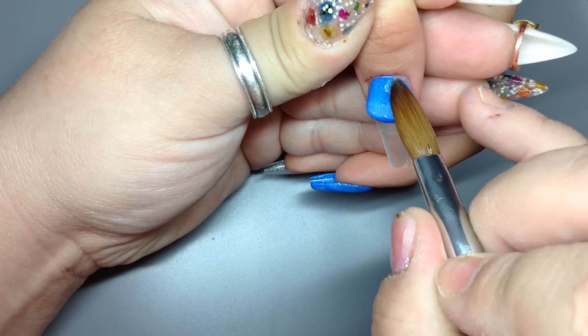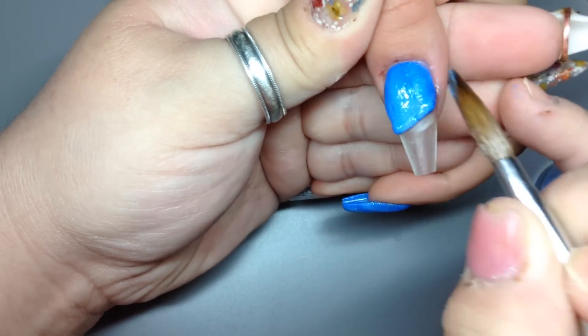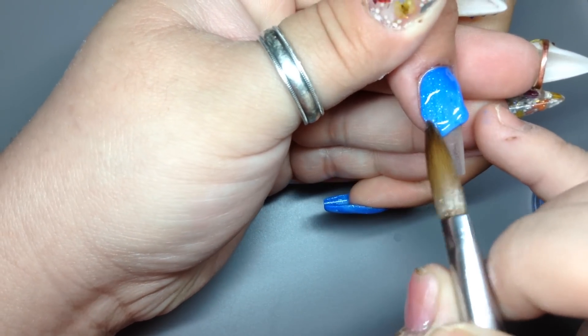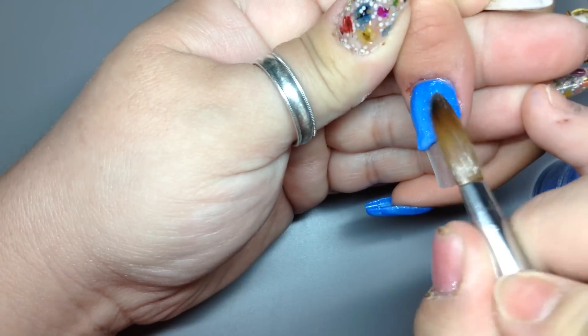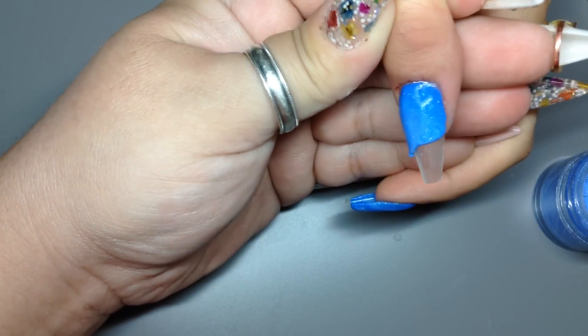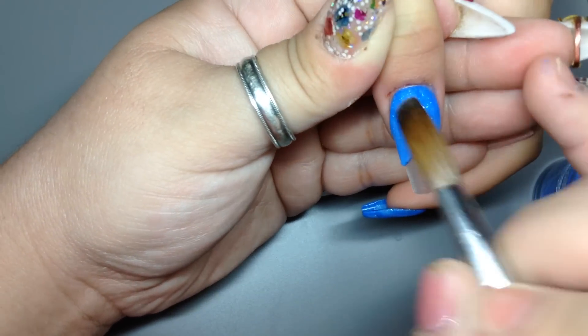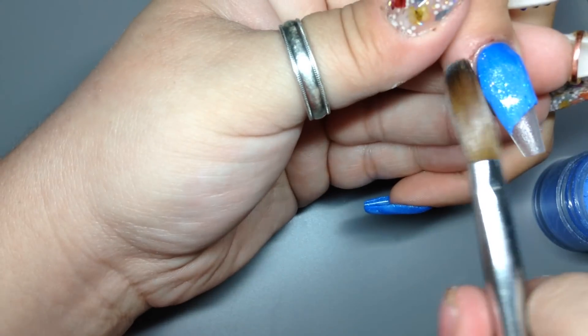So on this nail, this is the one we're going to do the diagonal. We're going to put a little triangle here, because this is where I'm going to put the striping tape in the end. The top half will be this blue acrylic and then the bottom half will go like a triangle and then we'll have some clear.